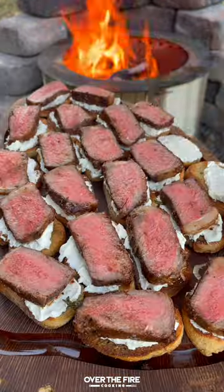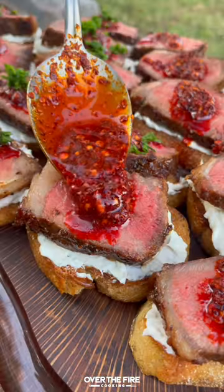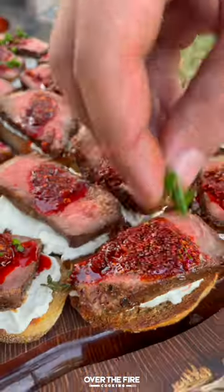Slicing into these steaks, we're going to top off with that blue cheese, a slice of steak, some chili oil, and some chopped chives.